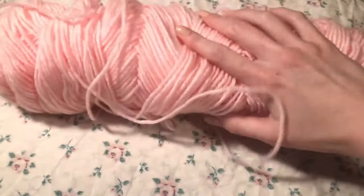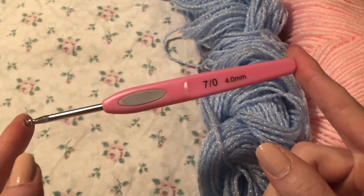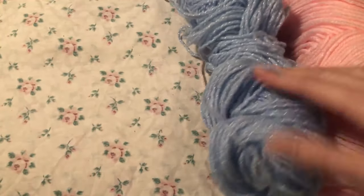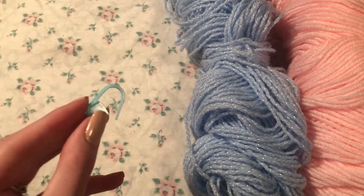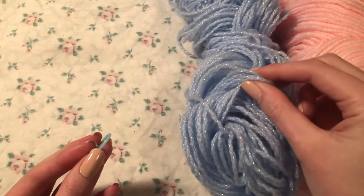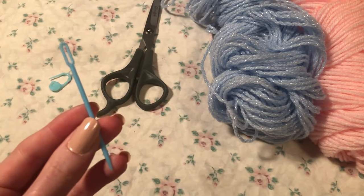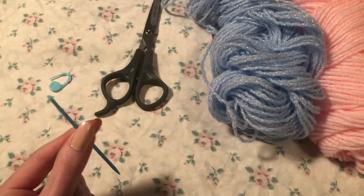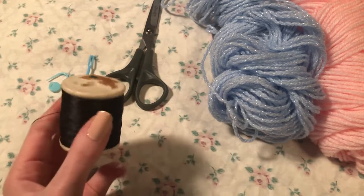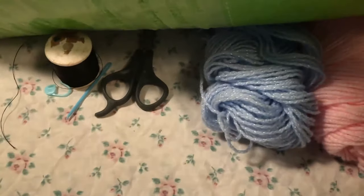First you'll need to pick out your yarn — a main color and a secondary color. Then pick out your crochet hook; I'm using a four millimeter but you can use whatever size you want depending on your yarn size. You'll also need a placeholder to keep track of your stitches — you can use a paper clip or even a piece of yarn. Next you'll need some scissors, a yarn needle (which is much bigger than a regular sewing needle), some black thread and a sewing needle, and finally some polyfill stuffing.